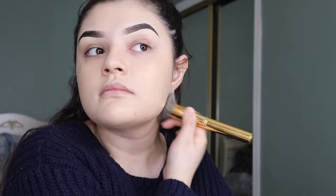I kind of dab it on my ear too, which I know some people don't because it's gonna get your ear dirty. But I just blend out whatever I have left over once I'm kind of done with my face, just so my ear won't look pink while my face looks a different color.